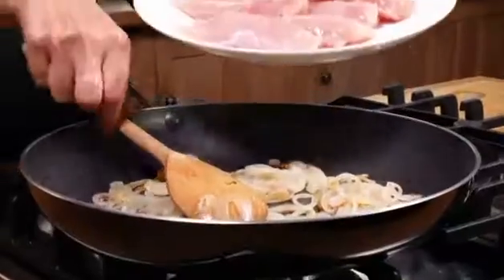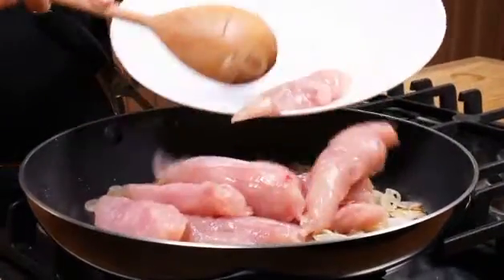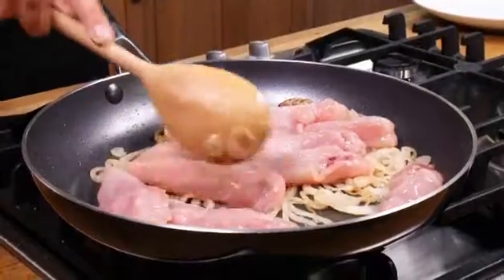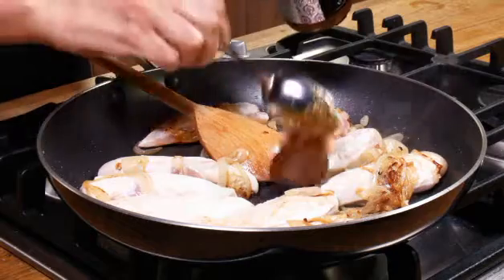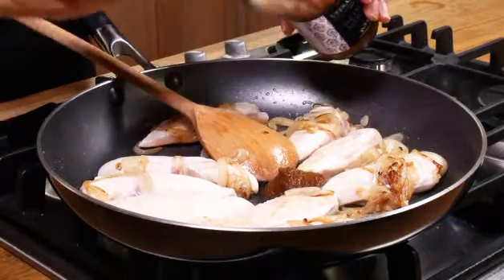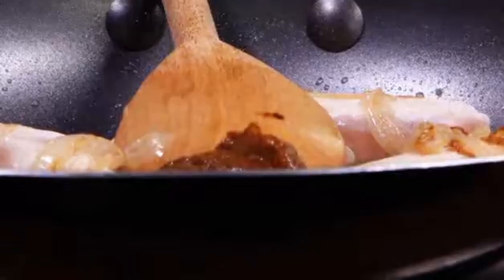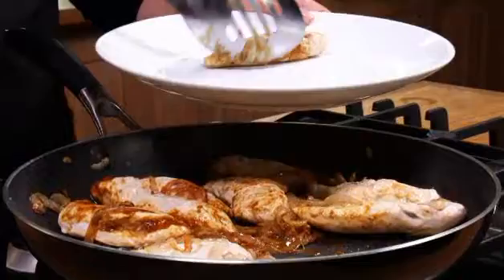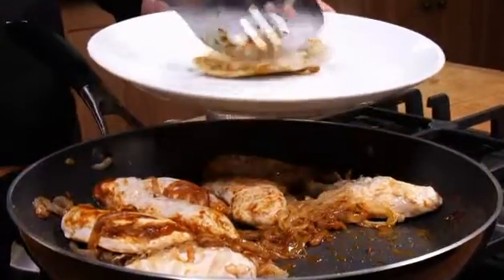Add 450 grams of chicken mini fillets and cook for a couple of minutes until they're lightly browned. Add one to two tablespoons of medium curry paste and cook for a minute.